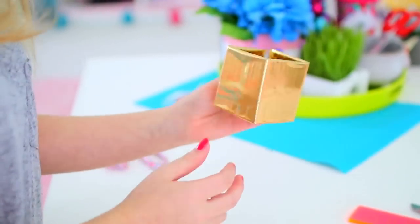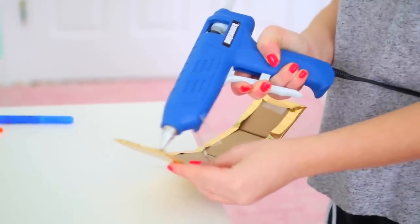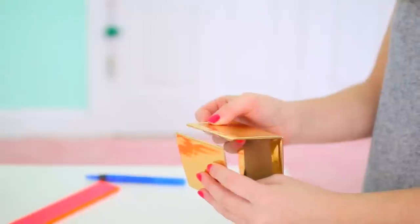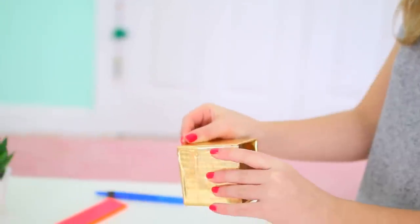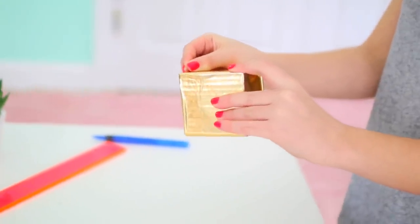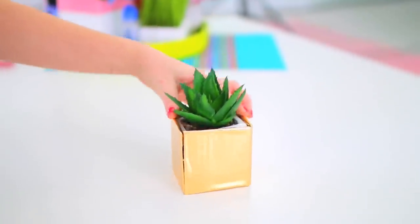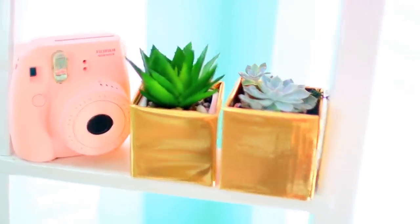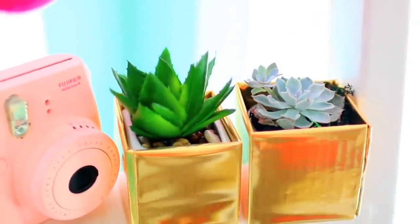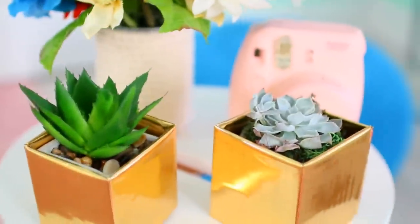So once you've completely covered the outside of your cardboard with your contact paper, just take some hot glue or some strong glue and apply that to one edge of the box and then stick the other edge to it, creating a box shape. The scores in the cardboard we made earlier will allow it to fold into a box and you're left with this super cute metallic planter.